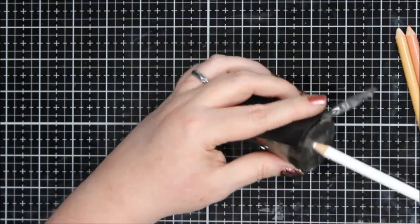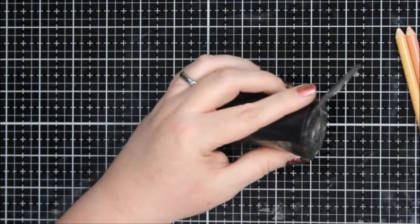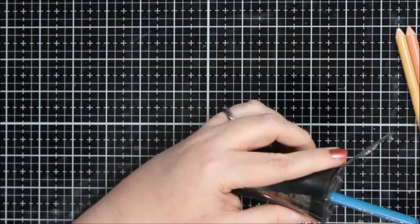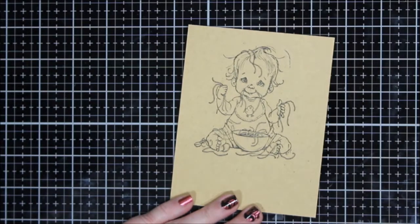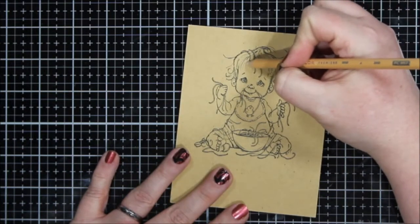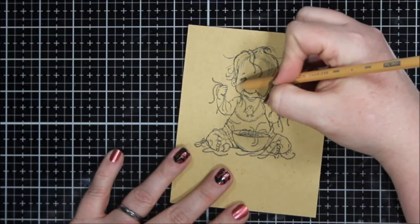I'm really glad I did. I just have this simple Prismacolor pencil sharpener — I know you can get the electric one, but this is super easy and simple and you don't have to plug it in anywhere. Simple is good sometimes.